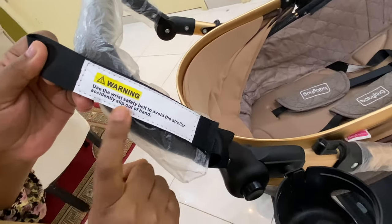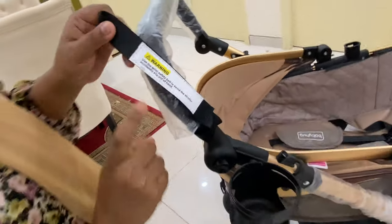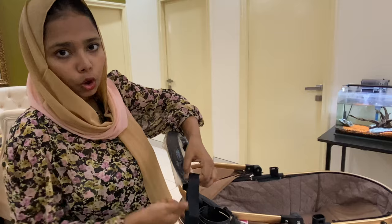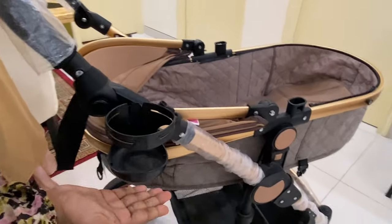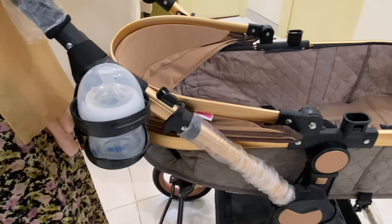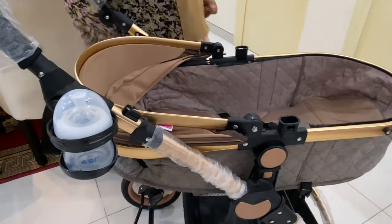On the handlebar there is a safety wrist strap, which is clearly written in the warning instructions: use the wrist safety belt to avoid the stroller accidentally slipping out of your hand. I request all parents to please use this. You can place your baby right in here. Next, we have a cup holder which is good quality — you can put your bottle in it when you go out for a ride with your baby.